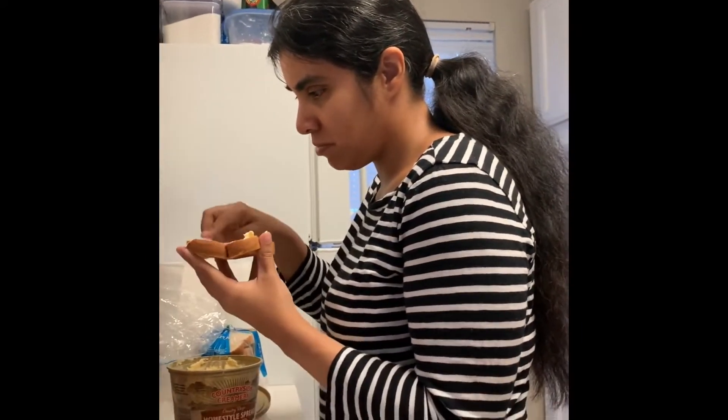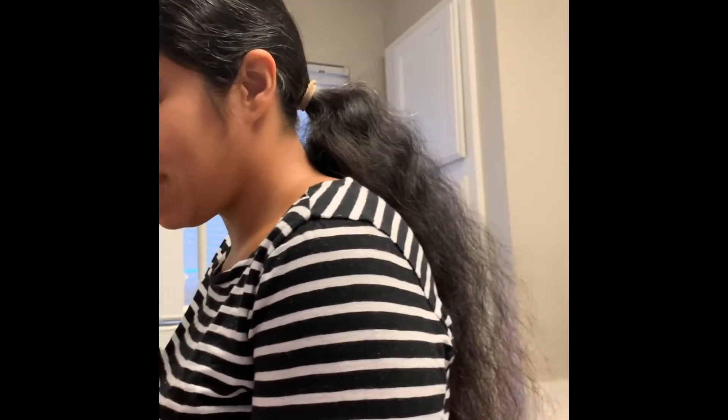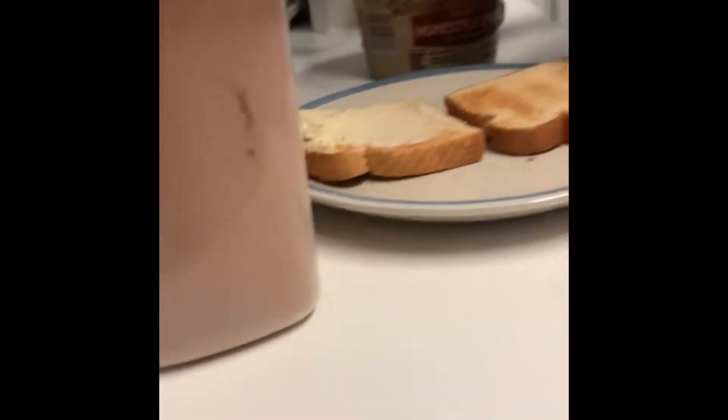My hair is pretty long. It's not growing out as easily as I'd hope because I have some medical issues that are messing with it. It really needs to get washed — it's super duper long. Don't show them my hair, I need to wash it, it's just in this gross ponytail right now.